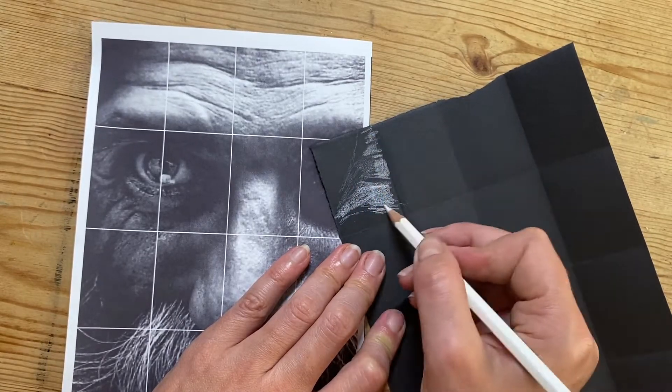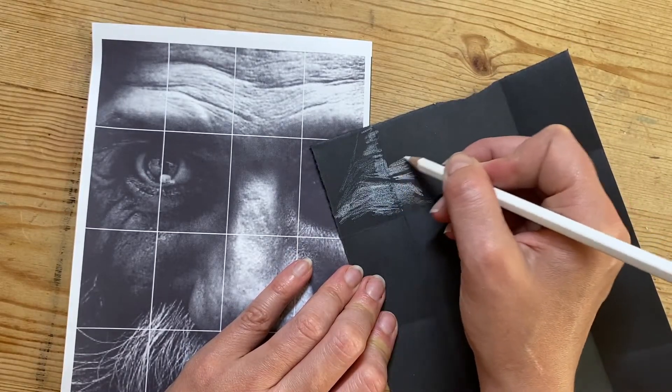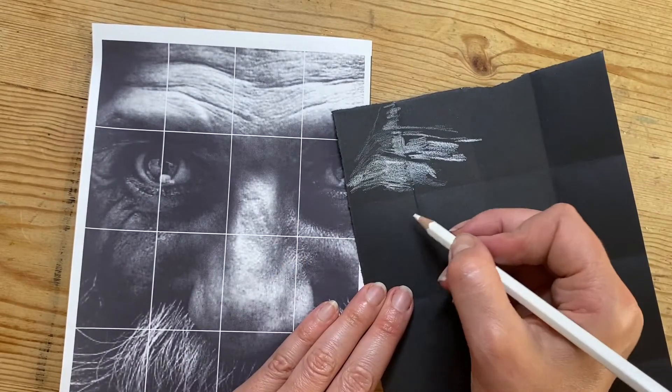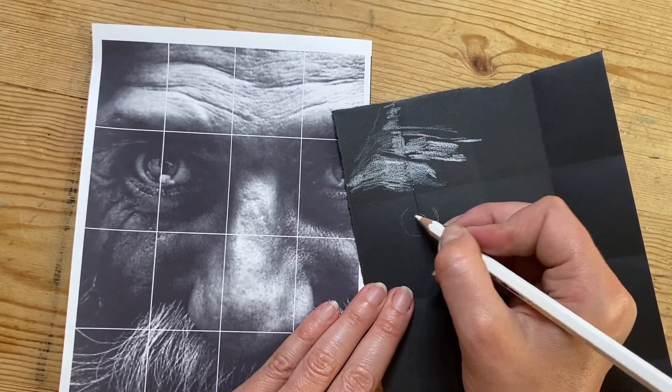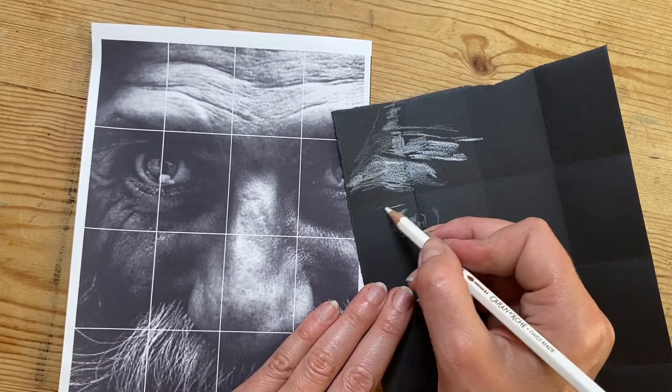Just like with a normal pencil, you can vary the pencil pressure to have some different strength of highlights. Strong highlights can be hard pencil pressure and going lighter for the grays and mid-tones.